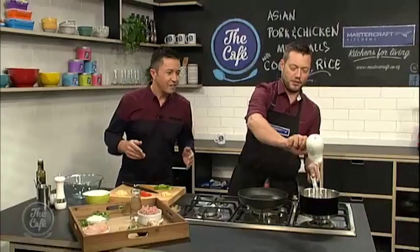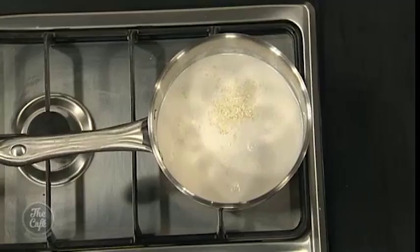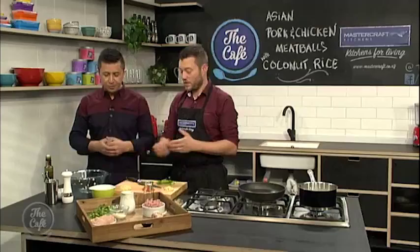We're going to get the rice on first because that's going to take the longest to cook. So — coconut cream, water — whack that on the heat, and then just add the rice. Bring it to the boil and cook it. We've also got some kaffir lime leaf — just give it a little tear and pop it in, and that'll give you a wicked flavour. You don't want to eat that, so you take it out afterwards. We're using jasmine rice.